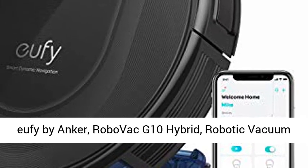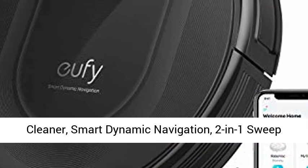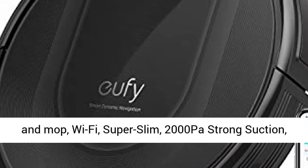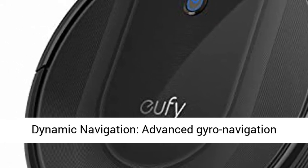Eufy by Anker, RoboVac G10 Hybrid, Robotic Vacuum Cleaner. Key features include Smart Dynamic Navigation, 2-in-1 Sweep and Mop, Wi-Fi, Super Slim, 2000 Pascal Strong Suction, Quiet, Self-Charging — for hard floors only.